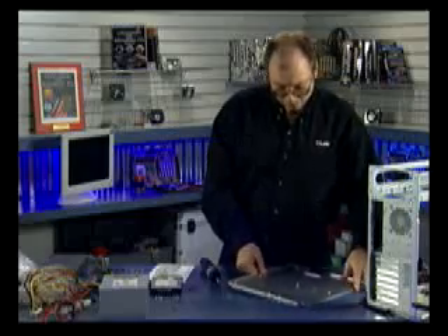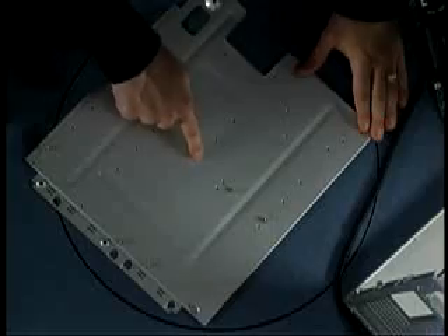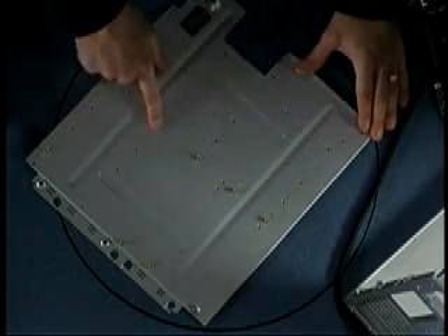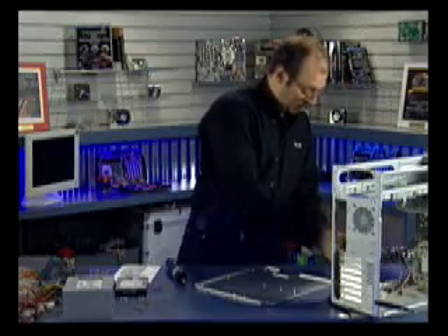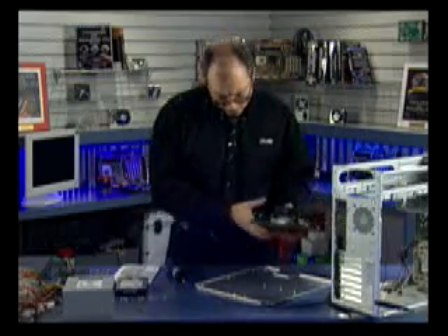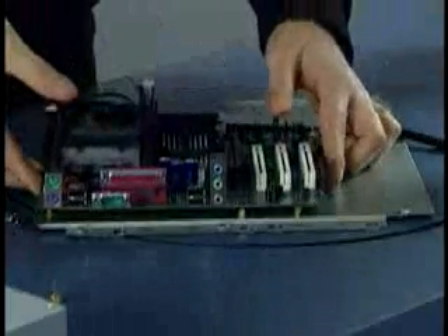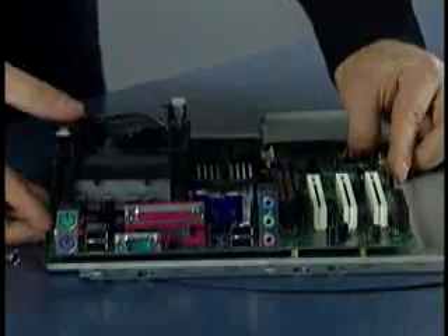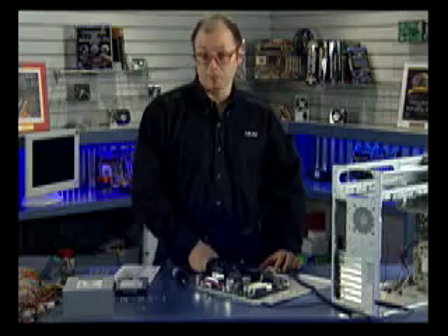On the motherboard tray there are various brass standoffs used to support the board, with holes for additional standoffs as needed. I've already inserted the standoffs necessary for this board. We're going to install this Intel 845 motherboard with Pentium 4 processor, mounting it on the tray and ensuring all the screw holes line up with the standoffs. It looks like there are six screws that will need to be inserted.